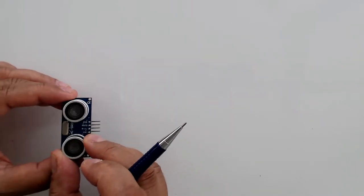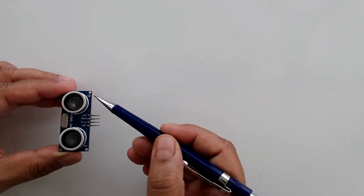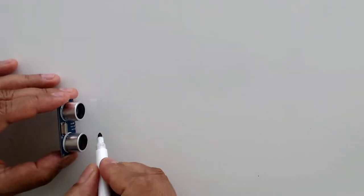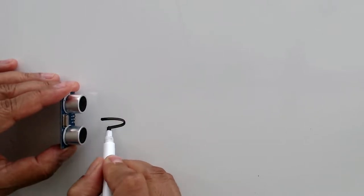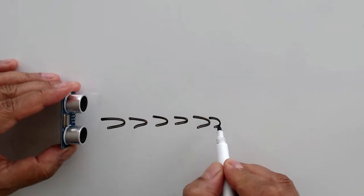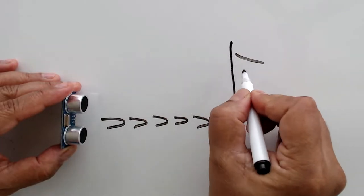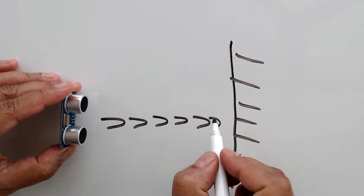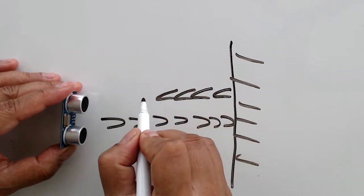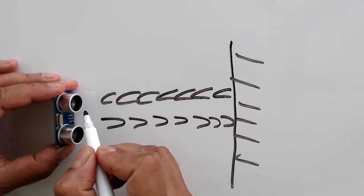The way this sensor works is that you have a transmitter here marked with the T and a receiver here marked with an R. This sensor emits a sound wave. If there is no object in front, the sound wave simply carries on. But if there is an object in front of the sensor, the sound wave hits the object and is echoed back or reflected back. The returning sound wave is received by the receiver on the sensor.